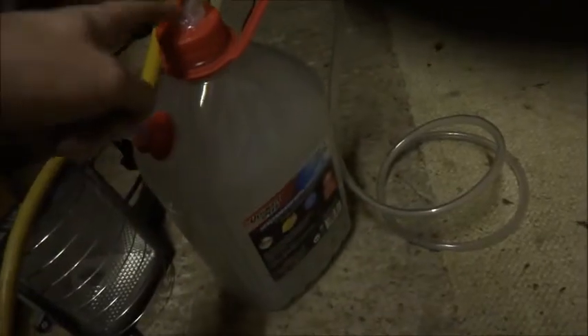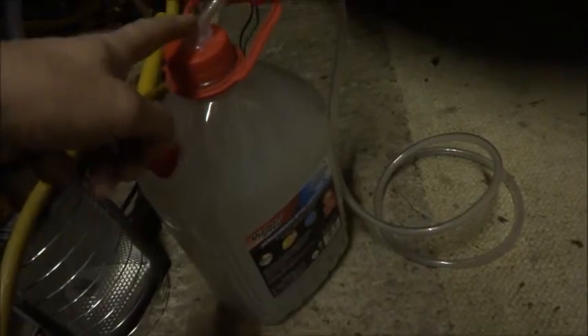There's a cigarette inside there plugged into the end of the tubing. So if I turn on the pump, this is what we get.